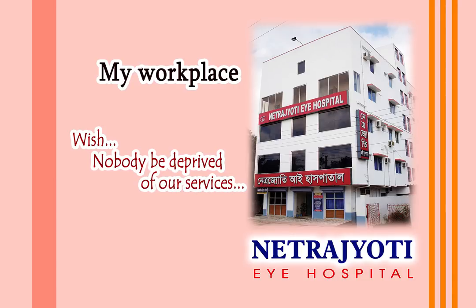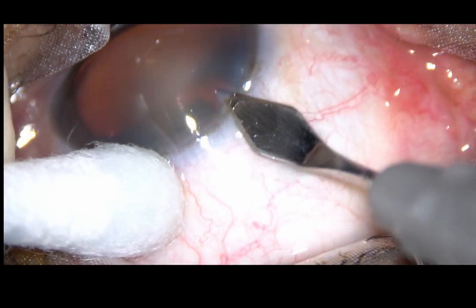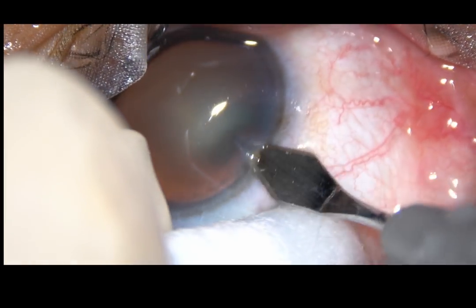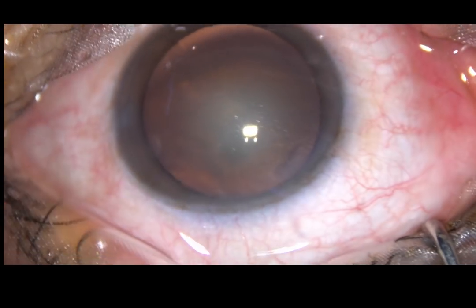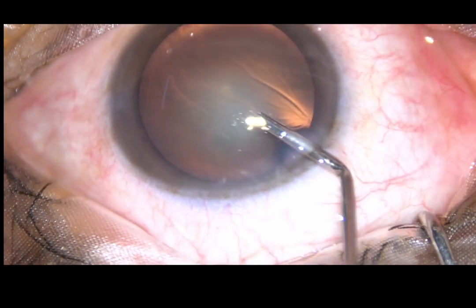Friends, welcome to my hospital at Rana Ghat, India. In this video, I am going to show the carousel or cartwheel technique of phacoemulsification in a soft cataract. By this time, the main incision has been placed at around 11 o'clock.